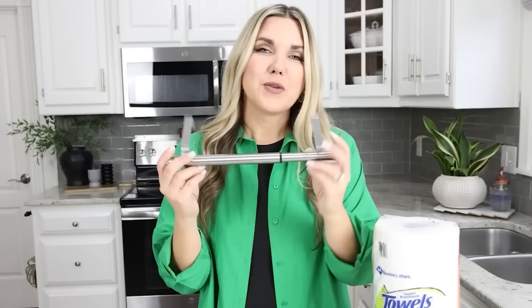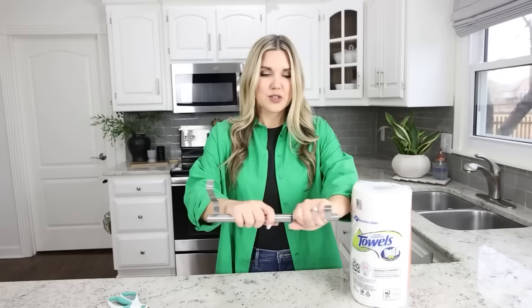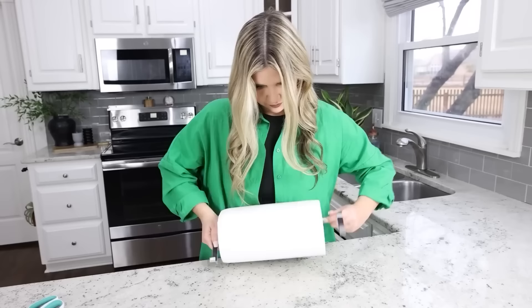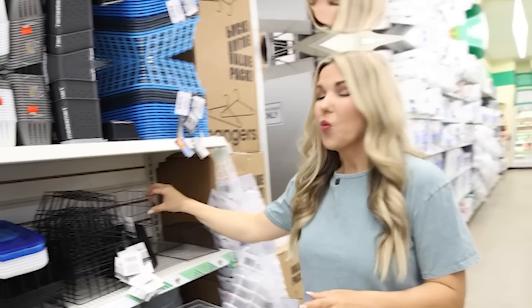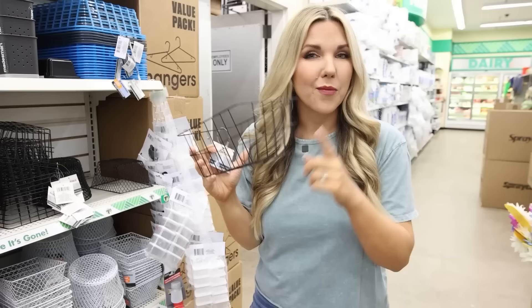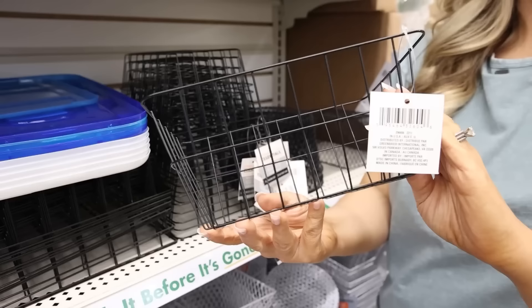One of my favorite Dollar Tree organization items is the dish towel holder. I use it every day under my sink, but you can also use it to store paper towels. Pull it apart, place your paper towels on one end, connect the other side in the middle, and twist them together. Then just place it on the inside of your cabinet. If you want a high-end look, consider these black wire containers — they look like Pottery Barn. They're great for bathrooms and pantries, and I want to show you a DIY with them.